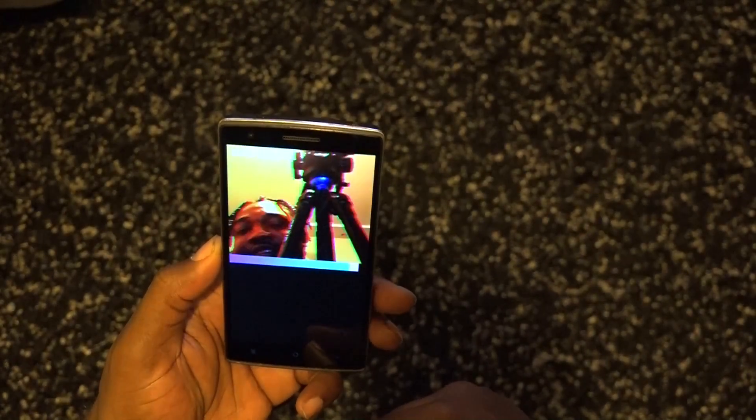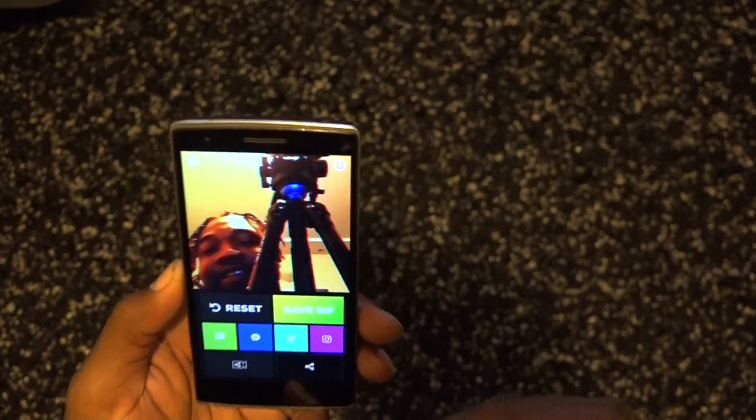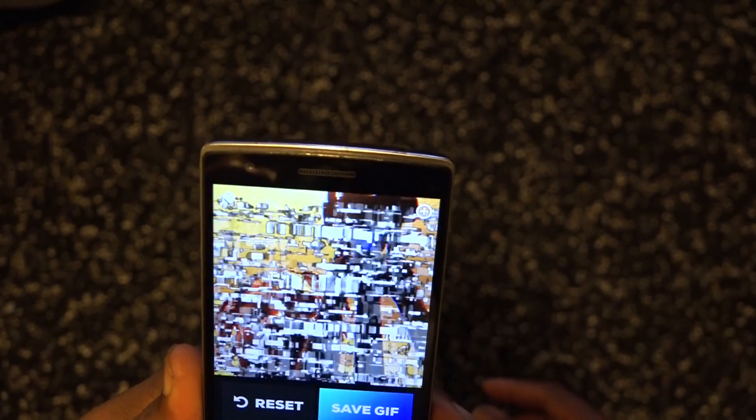We're gonna go ahead and hit record. It's on burst mode so it's taking a whole bunch of photos. And there it is — you got your GIF. Take a look at that, there's your GIF in VHS style. Pretty cool.